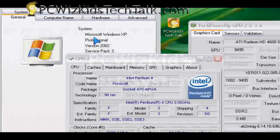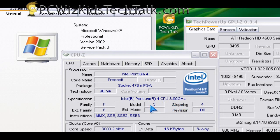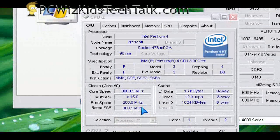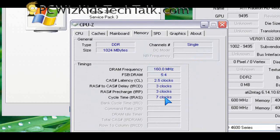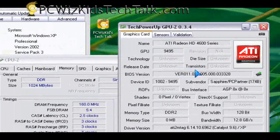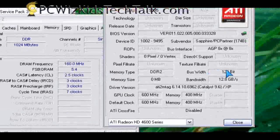Looking at my test system, I picked something older that I had lying around — from about 3, 4 years ago. An Intel Pentium 4 at 3 GHz, not overclocked, everything at stock values with 1GB of RAM, running Windows XP Service Pack 3. Nothing fancy. It came with integrated graphics, which I disabled, and I installed this card in the AGP slot on the motherboard.